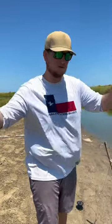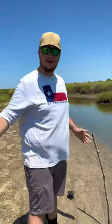This is the easiest way to catch blue crabs. Chicken drumstick and a piece of string — toss it out and now we wait.